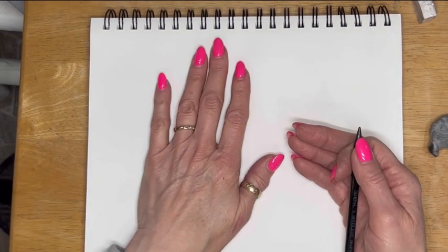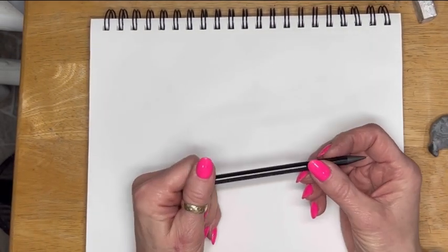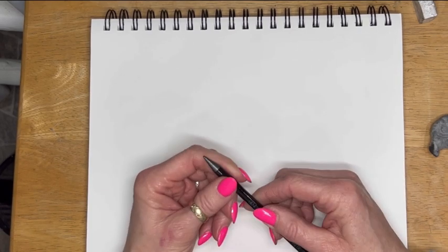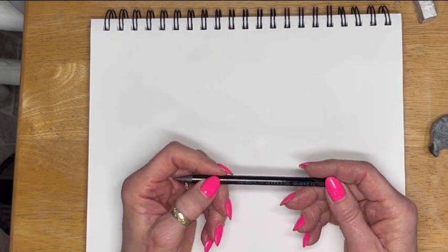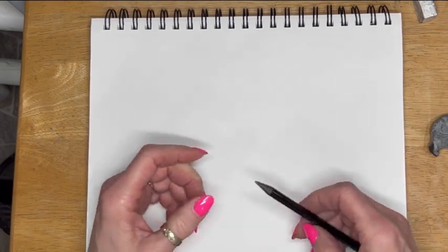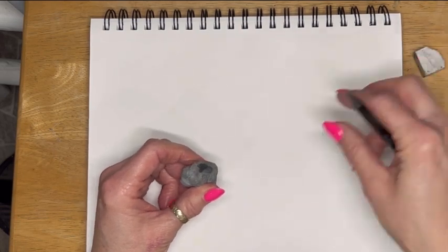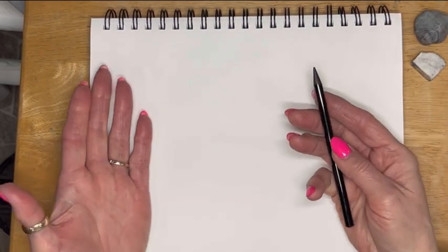I'm going to be using just a sketchbook. This is a General 6B — a graphite stick that's sharpened, a woodless pencil. I have a kneaded eraser and a corner of a mapped eraser, and these are the tools that I'm going to be using.